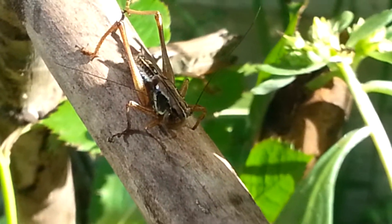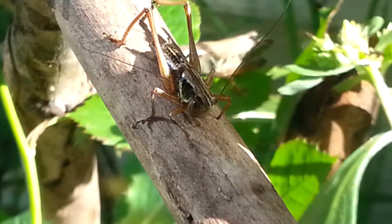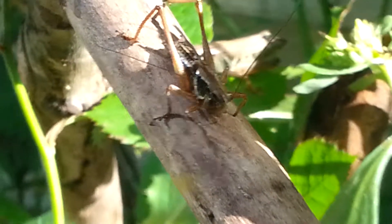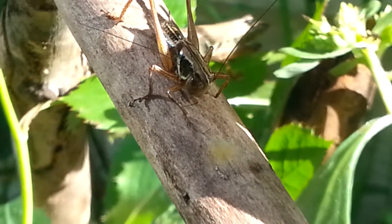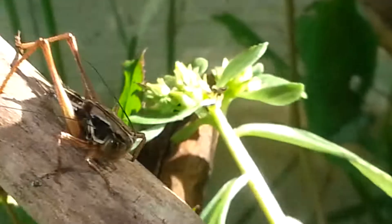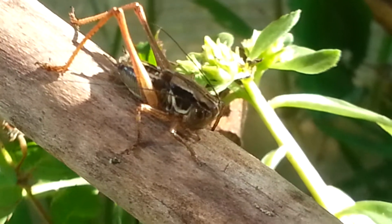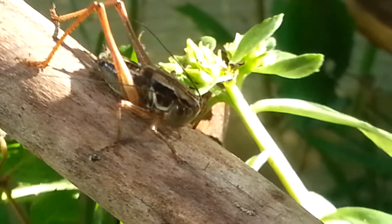So yeah, it might not be molting actually, but it is a cool close-up on this grasshopper. At least you have a way to have a better look at him — to distinguish what a grasshopper looks like.